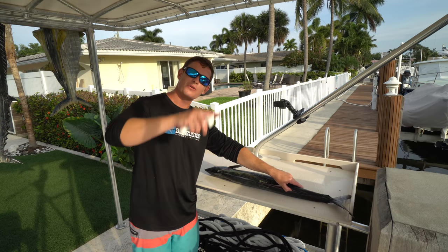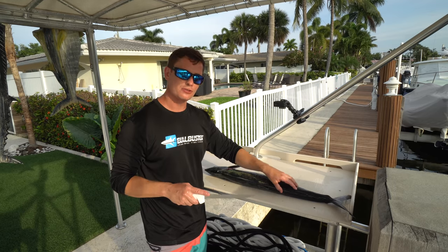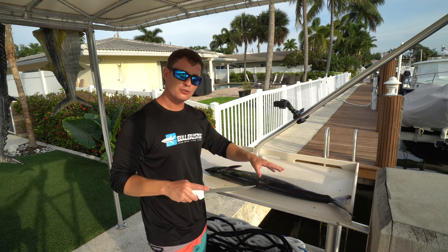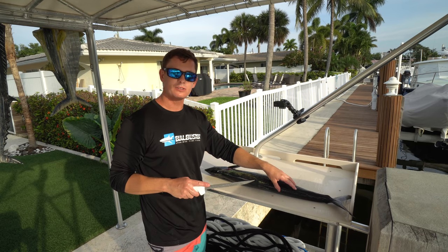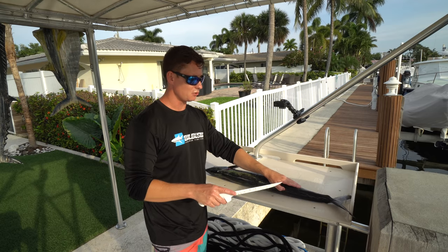We just got interrupted — there was a drone flying over our heads. Now the most important thing when you're filleting kingfish too is make sure they're nice and firm. What I mean by that is make sure you ice them down properly, because kingfish in particular can be really mushy and it makes it really tough to fillet them if they're not ice-cold.